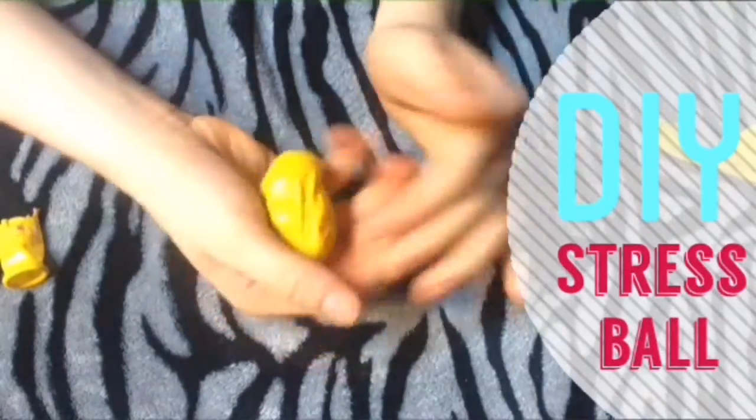I recently took my big end-of-year test and I was so stressed out and really nervous about it. One thing that you can do is make a stress ball — it really helps! To make the first one, you're going to need flour and a balloon.